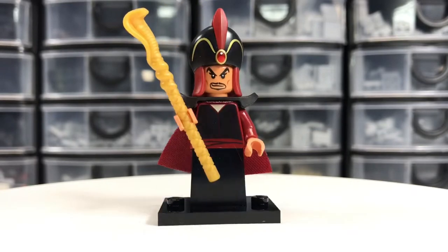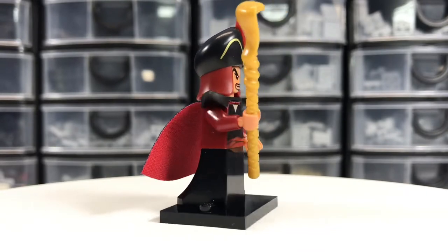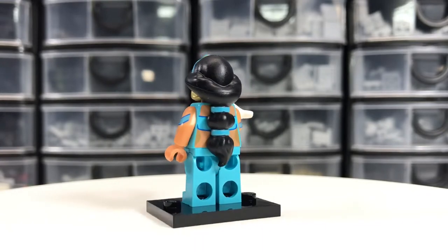Anna — this is another great one. Jafar. Jasmine — beautiful figure.